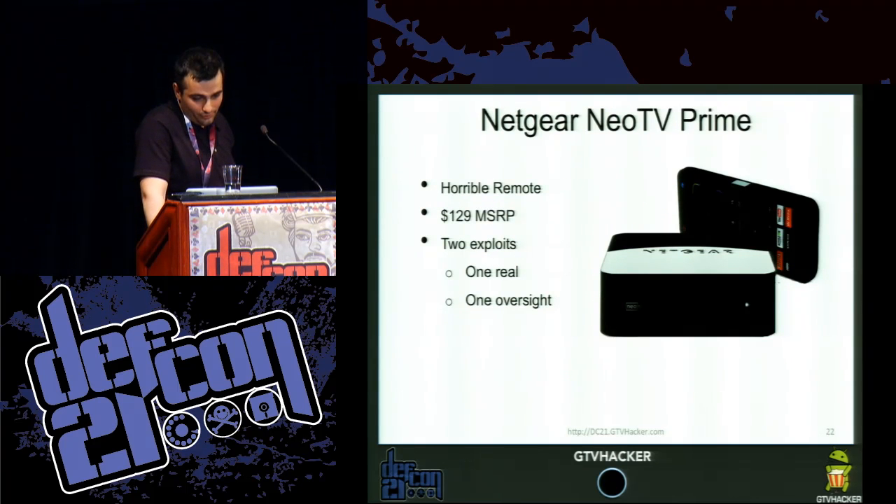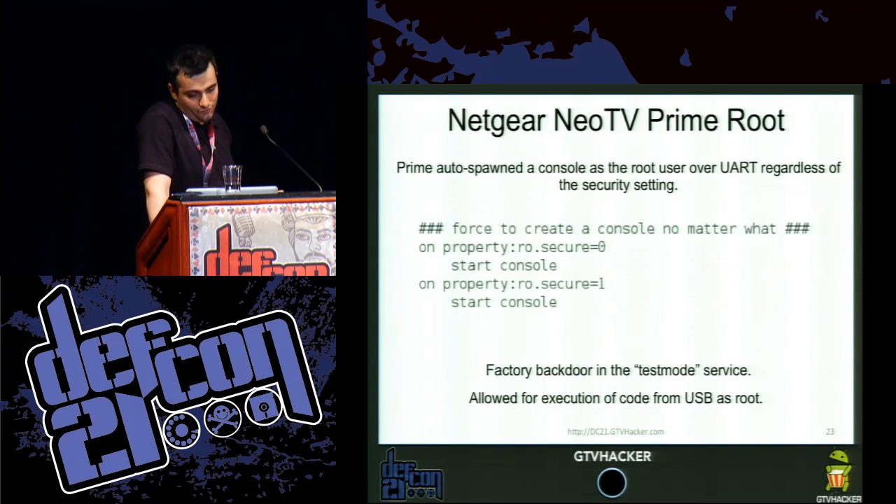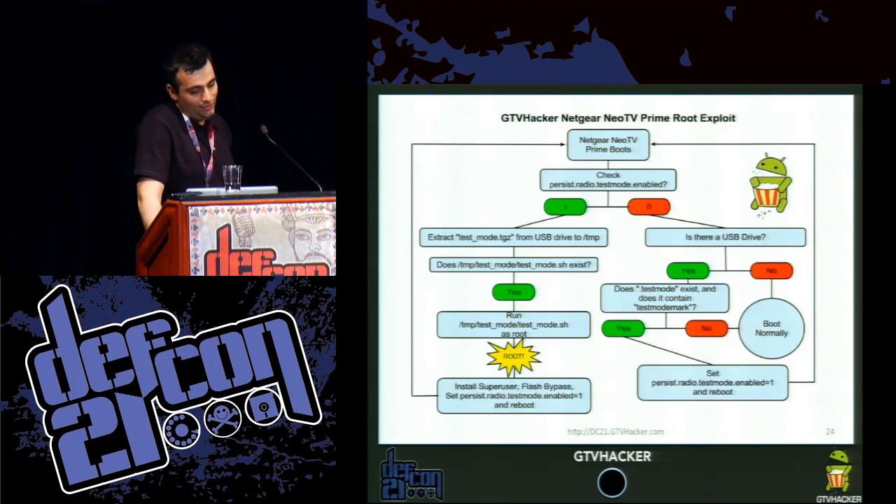The Netgear NeoTV Prime has a horrible remote and a $129 MSRP. We had two exploits for it — one was real, one was technically an oversight. The oversight was that they put the console to start up on UART regardless of what ro.secure was set as. Then we did the NeoTV Prime root, which leveraged the update system: the process checks if persist.radio.test_mode is enabled and if it is, it extracts a test_mode.tgz from a USB drive to /tmp and then executes a shell script from that file. So you get local command execution fairly easily with just a thumb drive with a special TGZ file and shell script.